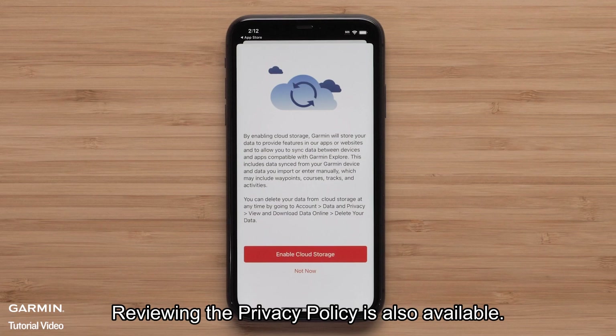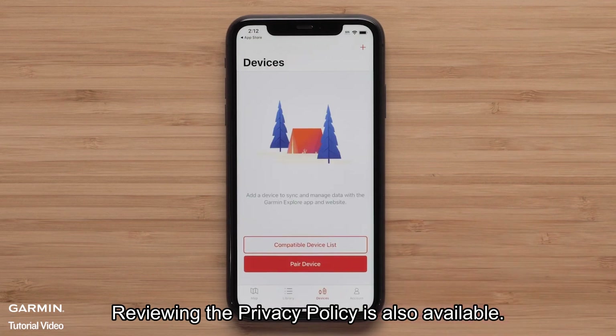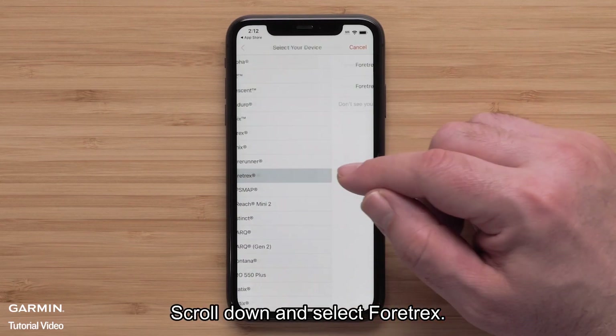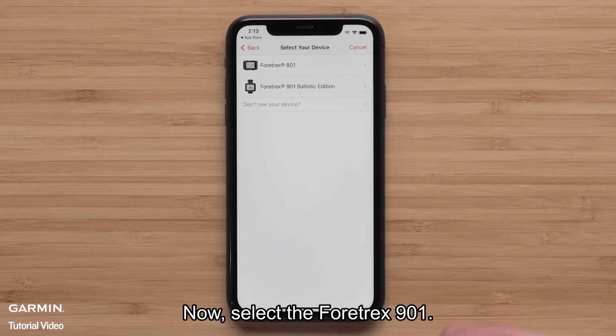Reviewing the privacy policy is also available. Select Pair Device. Scroll down and select Fortrex, then select Fortrex 901.